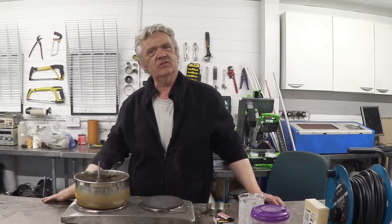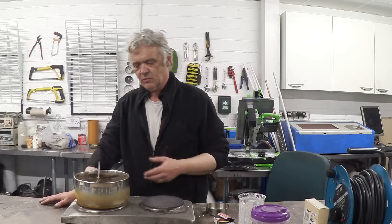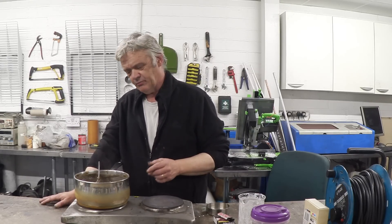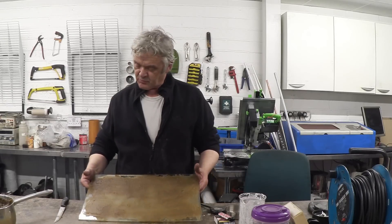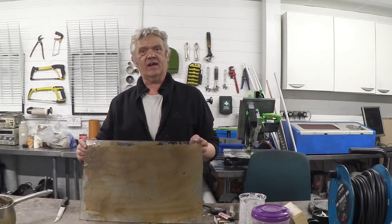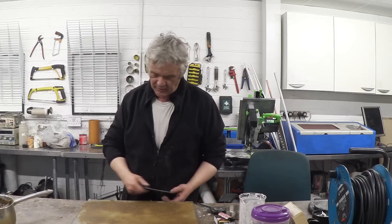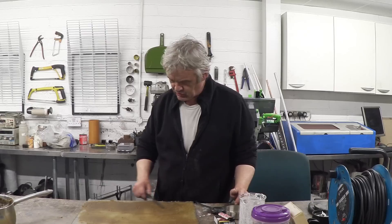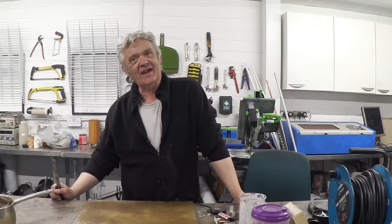Now we need to make that into something. What they tend to do with this kind of material is make it into films, because there's real interest in it for things like food packaging. So we're going to spread it out and dry it. I've got a bit of plate glass here and I've put a couple of tablespoons on and run a knife over it to make a film — it spread really easily on the plate glass.